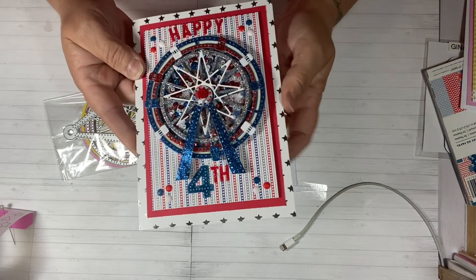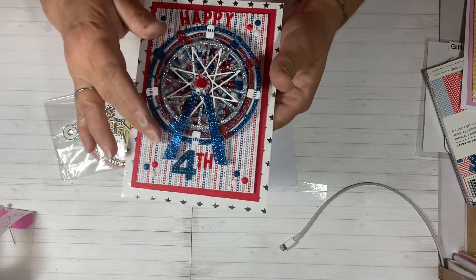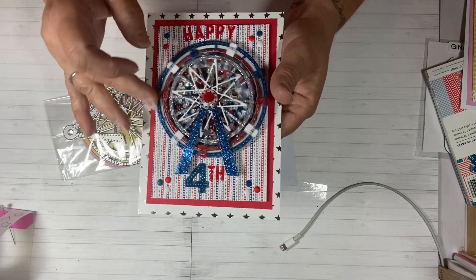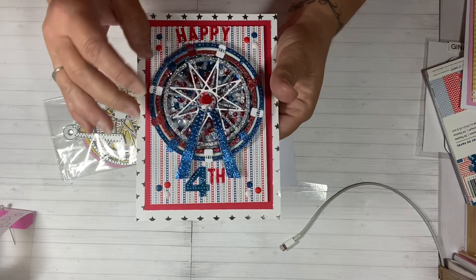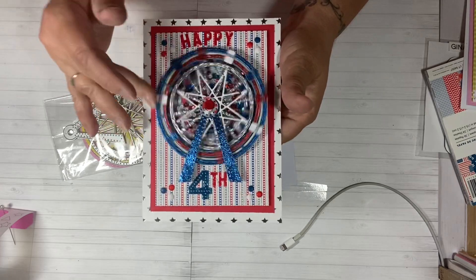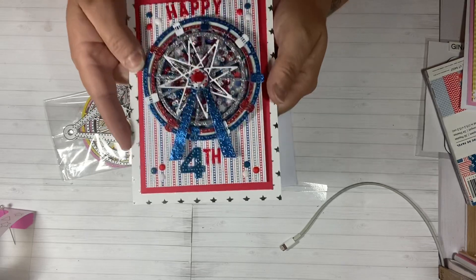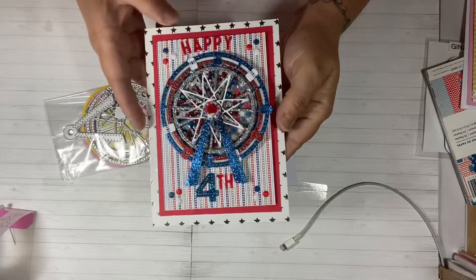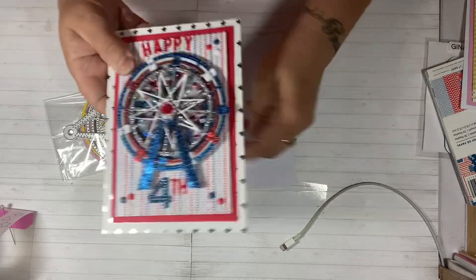I absolutely love this card and I can't believe I had the patience to make it a shaker, because I did not see anyone make a shaker card with this die. I haven't seen anybody besides the tutorial on the In Love Art YouTube channel make anything with the Furious Wheel yet. So exciting! Here's the inside — I just made it kind of simple so you can write your message. I'm probably going to keep this card because I absolutely love it. So pretty.